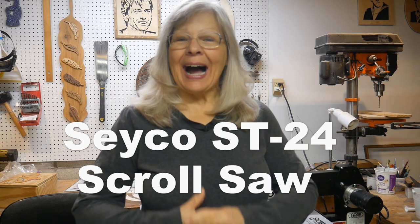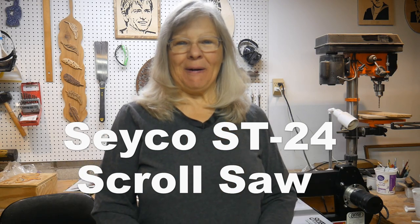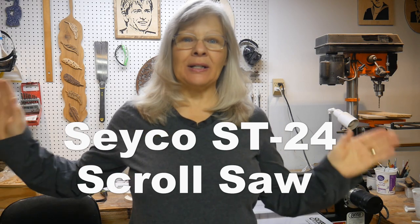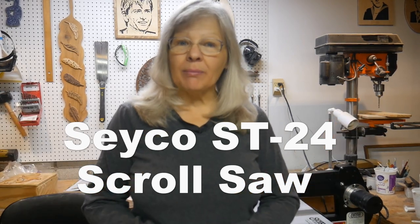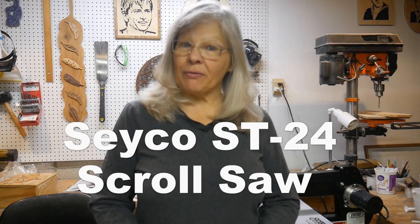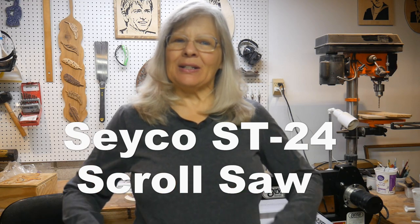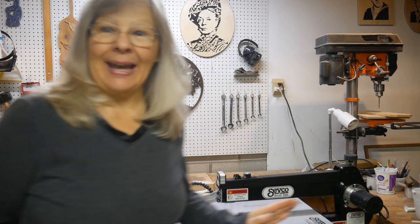Hi! Scrolling along with Susan here. Boy, I feel like a little kid in a candy store today. I got a new scroll saw. Now I loved my DeWalt DW788, but I had some real problems with it. I tried to fix it on my own and I plan on still fixing it, but I said, you know what, it's time to treat myself to something special. So I got myself a Seco ST24 and I am very excited about it.